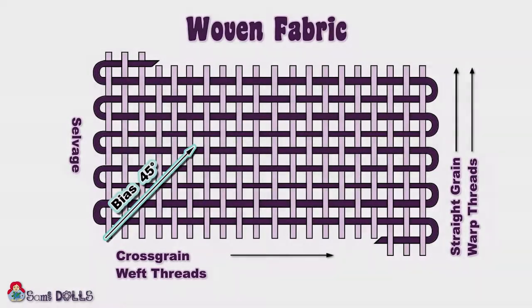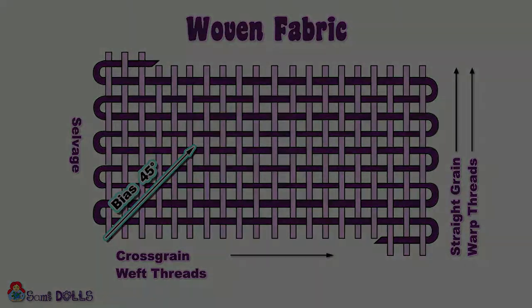If you imagine the fabric being woven on a loom, the warp threads — running in the direction of the straight grain — run upwards vertically, and the weft threads are the ones that are being woven up and down through the warp threads and around the edges to the next row.